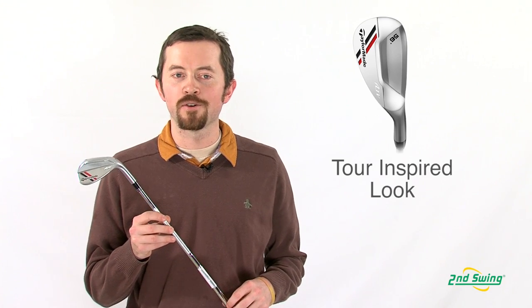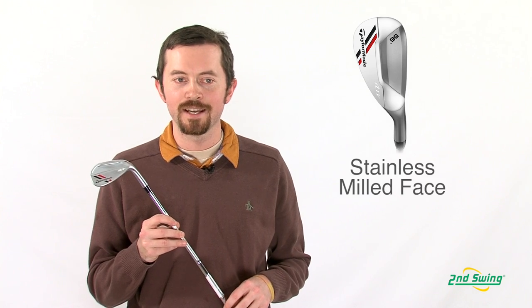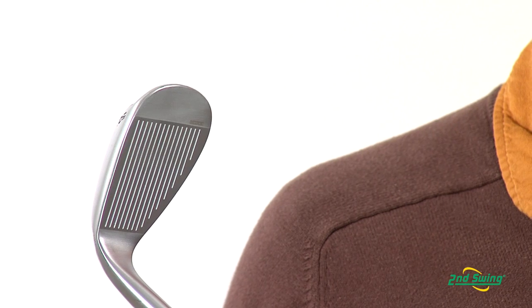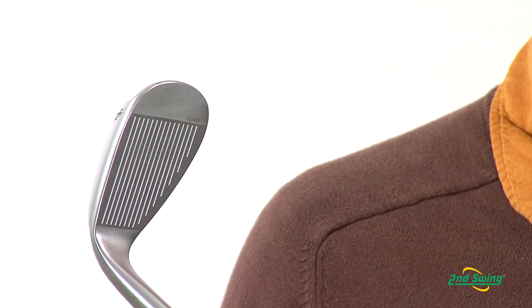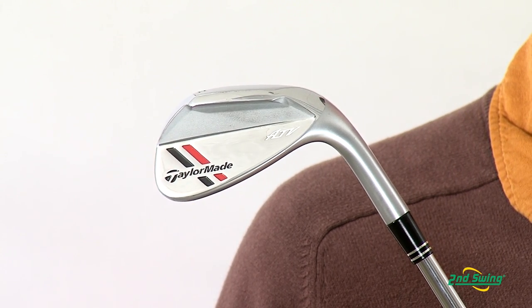The ATV wedge has a tour-inspired pear-shaped head — it's a classic look with a modern design. It also has a 304 stainless milled face, made to the tightest tolerances to the USGA maximum groove size. What that does is allow you to put the maximum amount of spin on every shot to give you that maximum stop-ability.